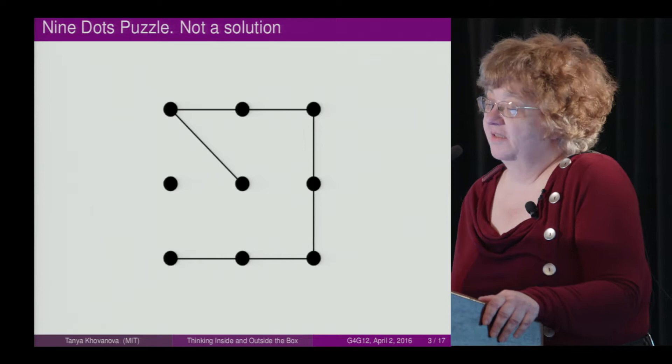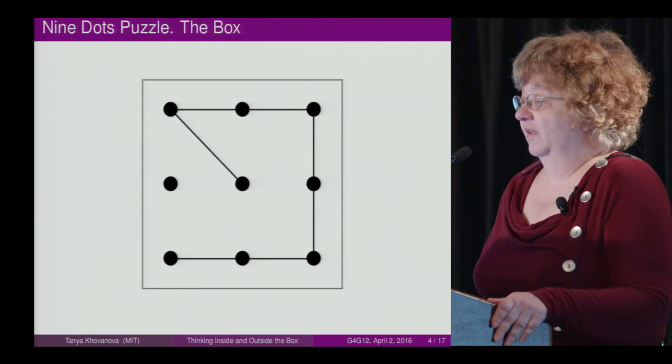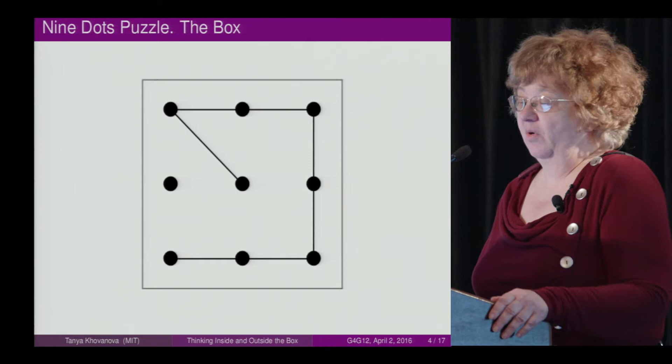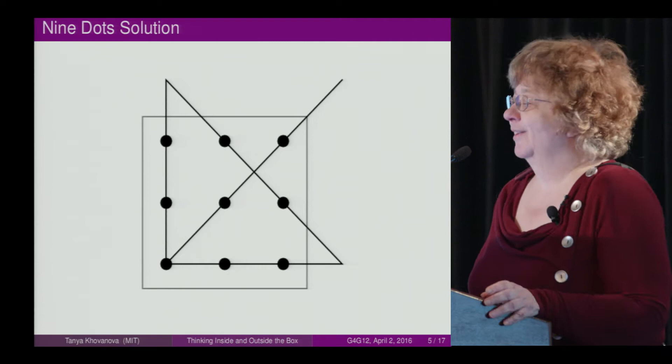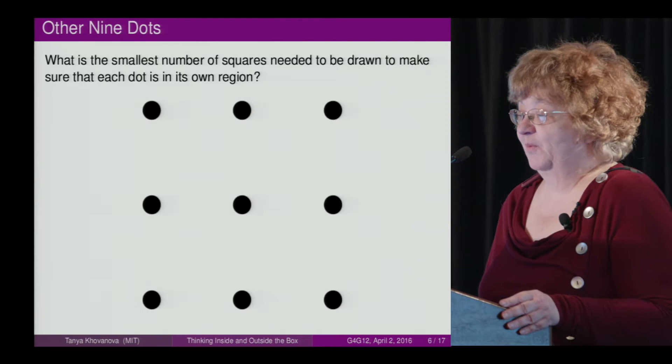Most people start doing it something like this and can never do it. But the big idea is that people usually think that the solution fits inside the box, when in reality the solution is outside the box. Wikipedia told me that's where the idea started — with this puzzle.